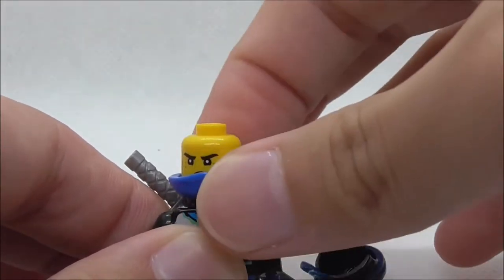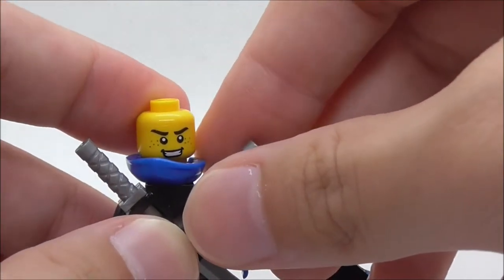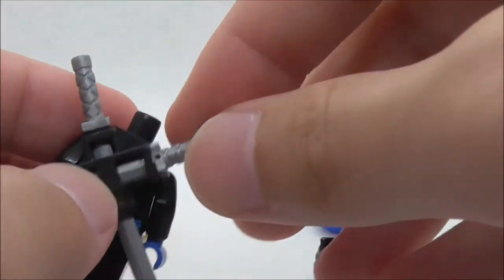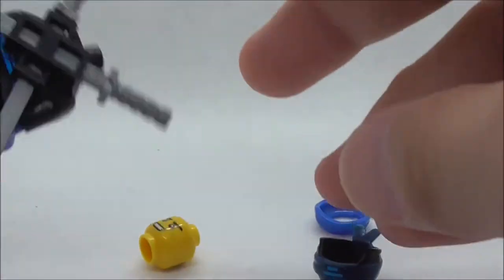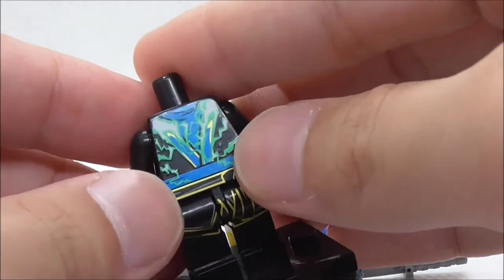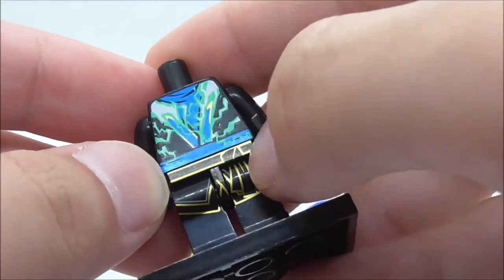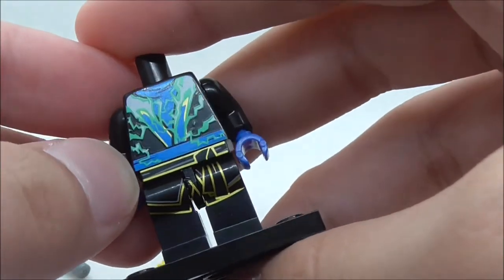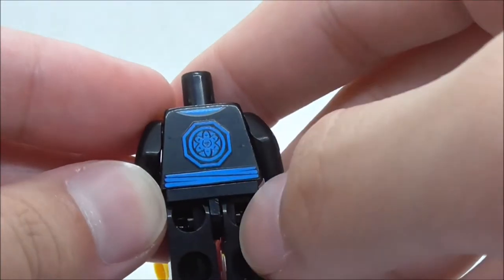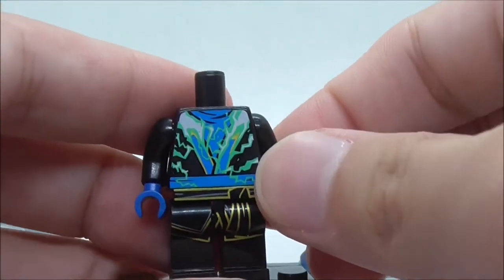If you remove the mask, you can see his face. His main expression is an annoyed expression, and the alternate expression is an eager expression. He also comes with a katana holder and two katanas, but they are very loose — if you turn him around, the katanas will fall out, which is a downside. For the torso printing, you have an all-powered-up look with his lightning powers, a blue belt, and on the hips and legs, a gold line detail.